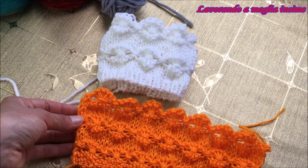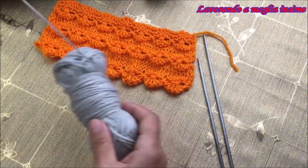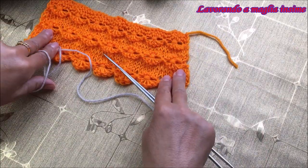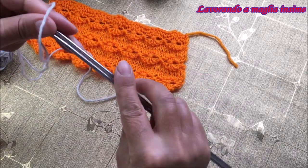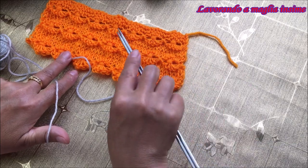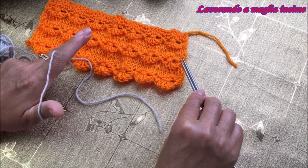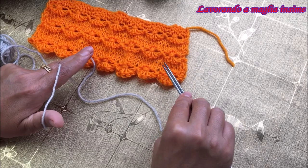Per la realizzazione, come sempre, avremo bisogno del filato e dei ferri. Questo motivo è composto dal multiplo di 6; per il nostro esempio andremo ad avviare 24 maglie, che serviranno per creare 4 fiorellini. Avremo bisogno di una maglia per simmetria del disegno che permette creare degli spazi tra i fiori per tenerli più divisi, e una maglia di vivaglio all'inizio e una alla fine, per un totale di 27 maglie.